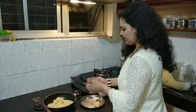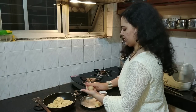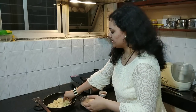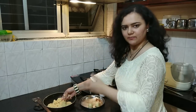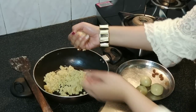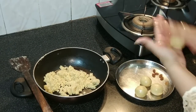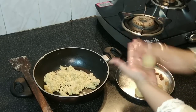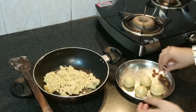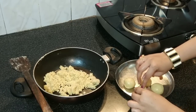After about half an hour the mixture is completely done and we can roll our laddos. If the mixture becomes too dry, just add a little milk and mix it properly, then roll your laddos to the size you prefer. Press the raisins into each laddo like this.